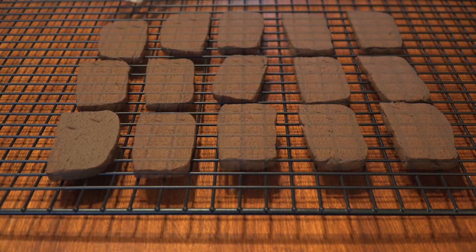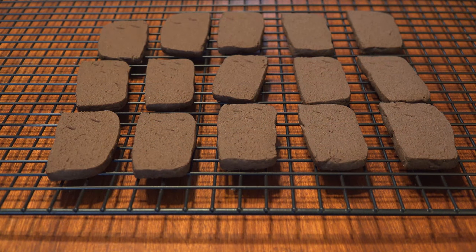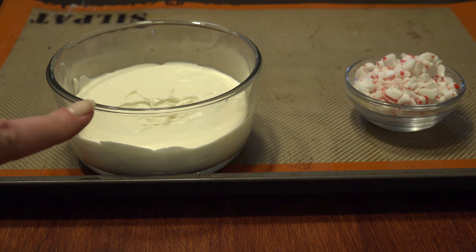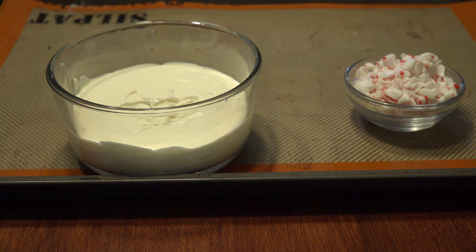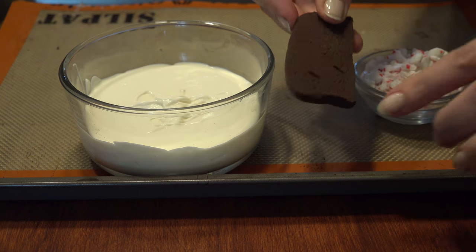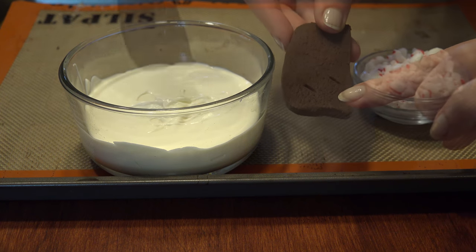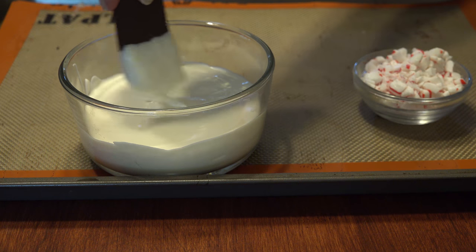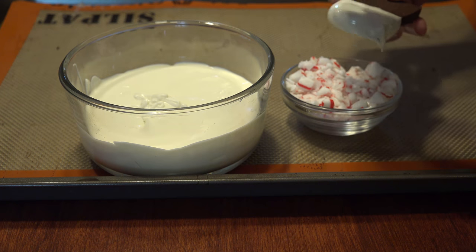Place the shortbread on a wire rack to cool. Heat up some vanilla melts or candy quick according to the package and get your candy and sprinkles ready. Take the ends that have the steam holes and dip that end into the melts. Tap off the excess and decorate with crushed candy or sprinkles.